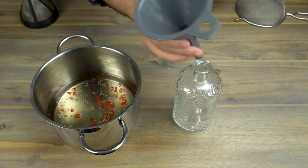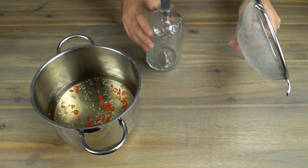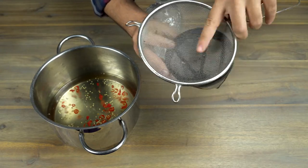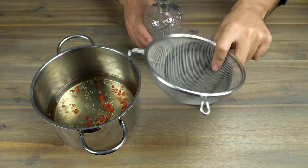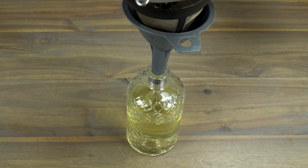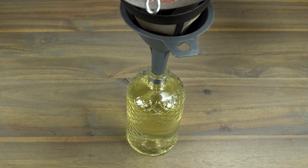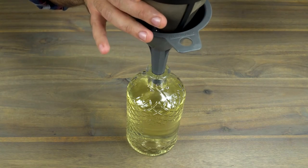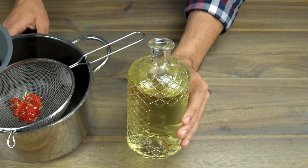Now that our chili syrup has cooled down, it's ready to strain. Again using a glass bottle, a funnel, and both a strainer and a coffee filter. I will place the big strainer over the coffee filter so the strainer takes out the bigger seeds and parts of the chili, and the coffee filter takes out the small pieces — a kind of double filtration. This syrup is so simple, but your guests and you as well will love it. Many people haven't really thought about a spicy cocktail, so they're super impressed when they taste one. And there you have it — a nice spicy Thai chili syrup.